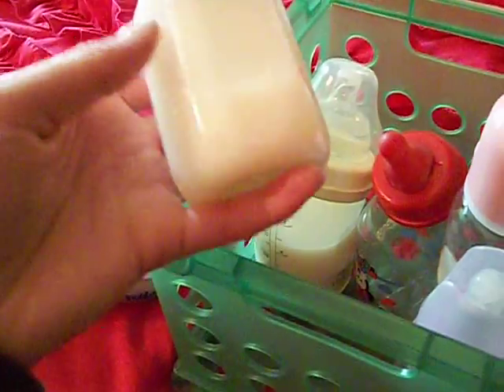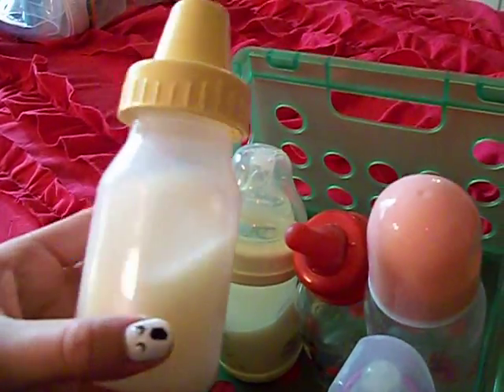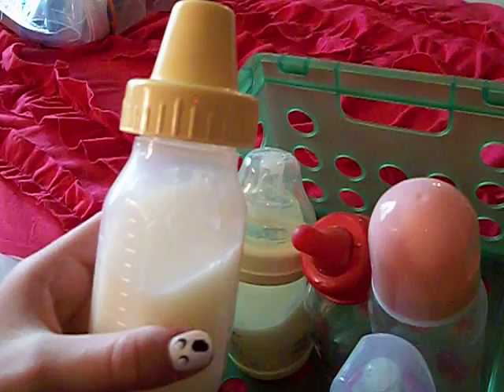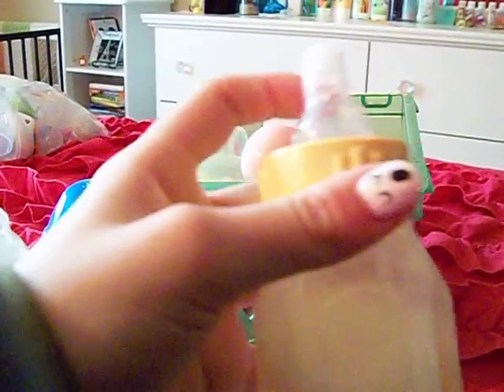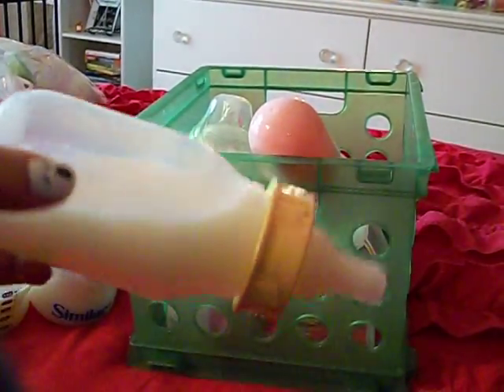This bottle is an Even Flow — you can see it says Even Flow right here. I got it from the dollar store for Marley when I first got her, but the nipple would not seal; maybe it wasn't the right material for the silicone sealant. So what I did was take the nipple from my little two-ounce bottle and put it on here so I'm able to use this bottle, because I really like it and I don't use my two-ounce bottle as much.